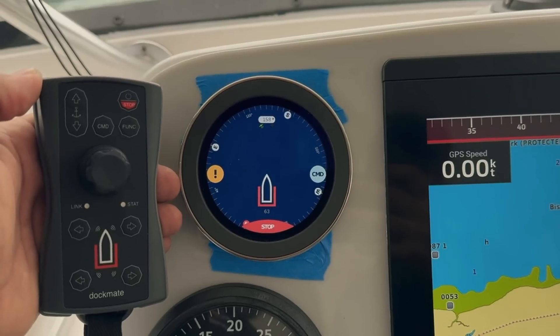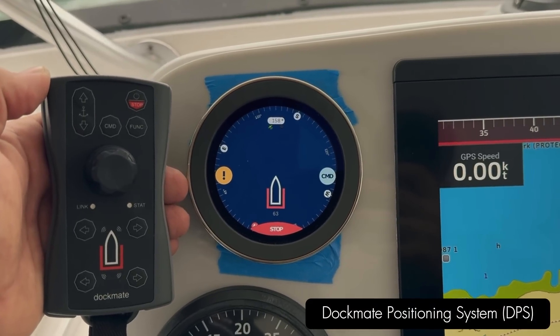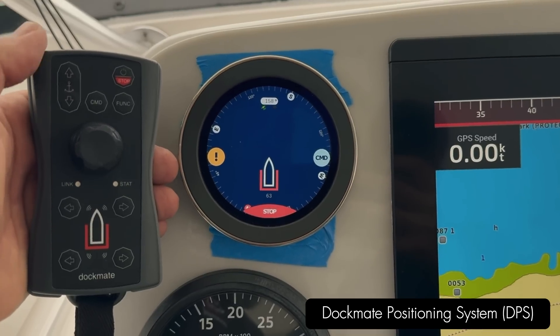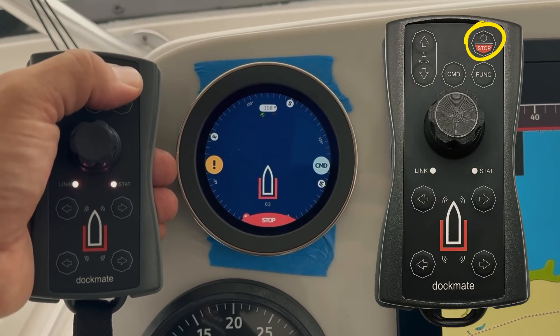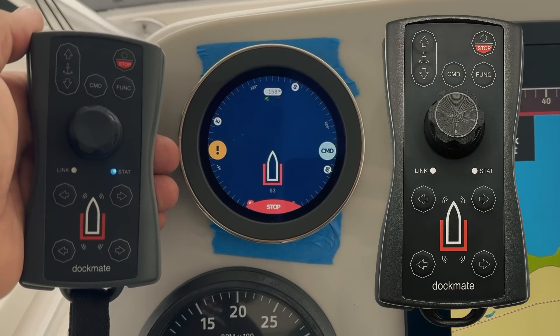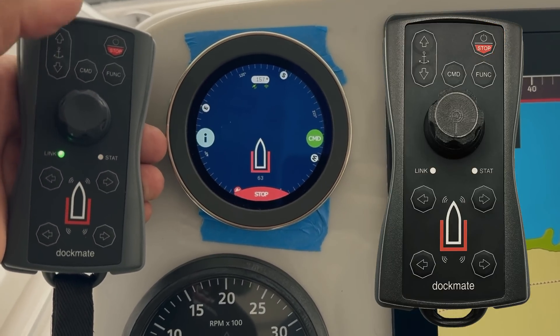This video is showing you the Dockmate positioning system using the Dockmate wireless remote control. Simply turn the remote on. All goes green. Ready to go.